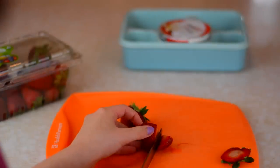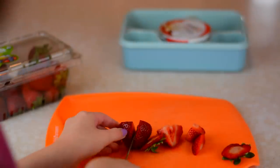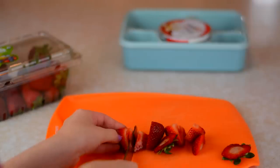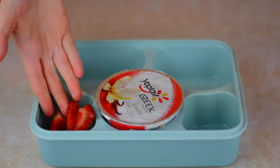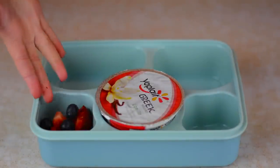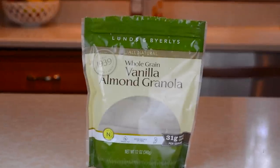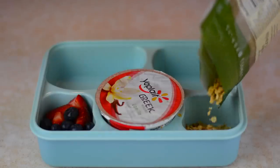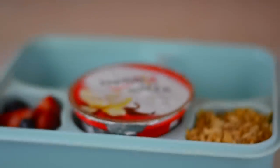I'm also just taking some strawberries and cutting them up, and I'm also taking some blueberries — that is my fruit for my yogurt, but you can honestly use whatever fruit you prefer. This is totally optional, but I can't have my yogurt without some granola, so I'm just taking this granola from Byerly's and putting it in the other compartment.